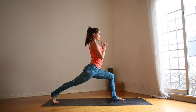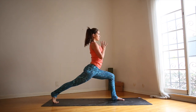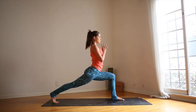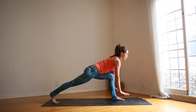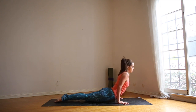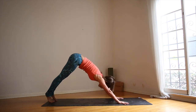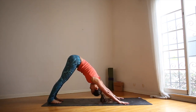Press evenly into all four corners of the left foot. Right leg is strong. As you inhale, bring the hands to the front of the mat. Press into the hands, use your core to lift the left leg, step back to plank. Lower down. Inhale, up dog. Exhale, down dog. Take one full deep breath here.